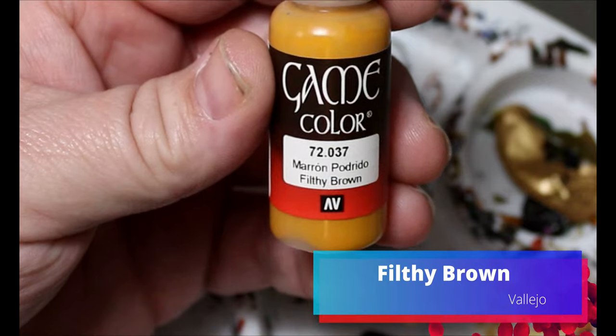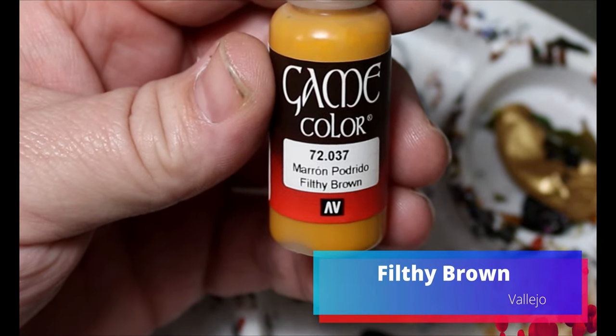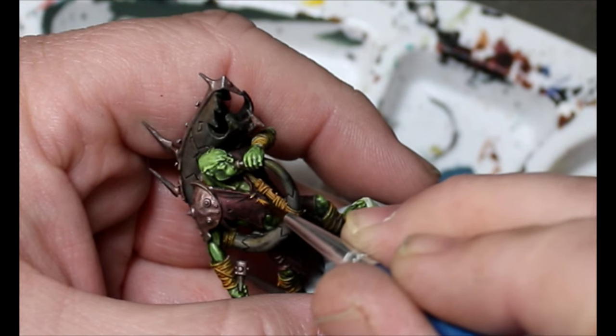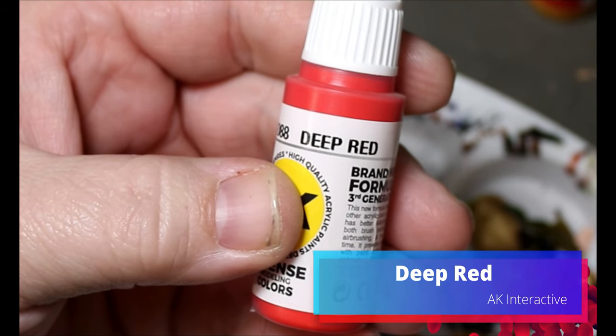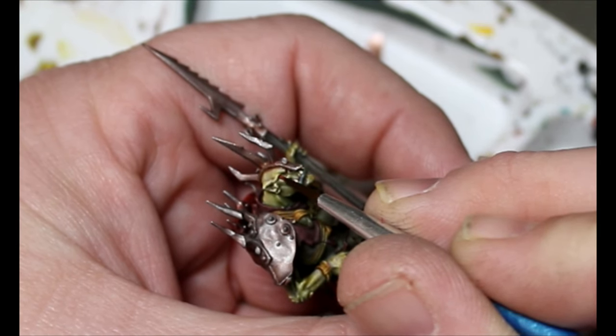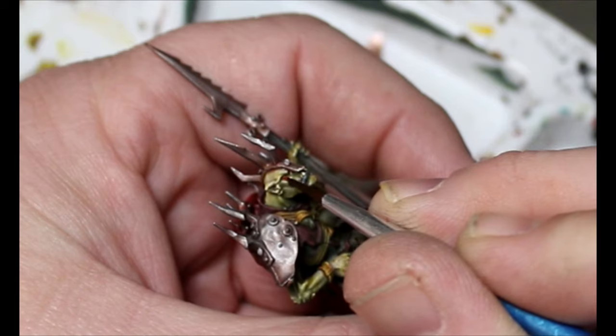We're going to take some Filthy Brown for the stitching on their claws. Then we're going to take some Deep Red and dot in their eyes. Once that's done, I'll paint the bases and these guys are done.